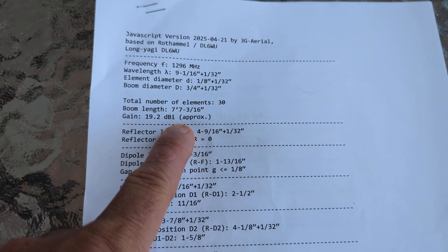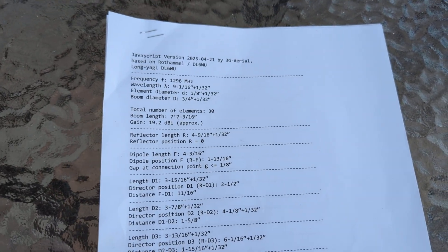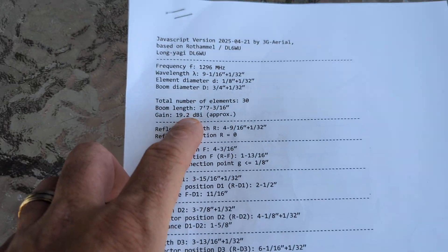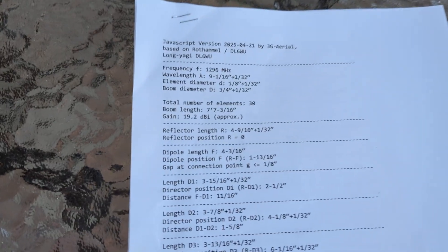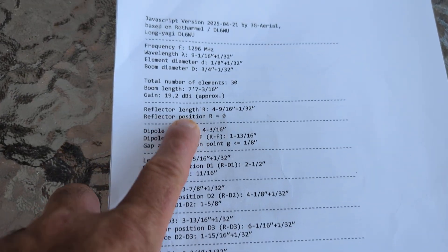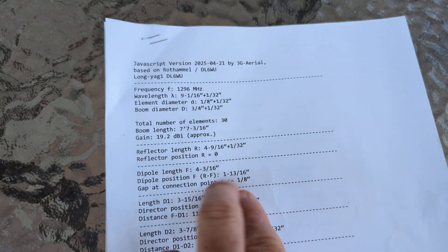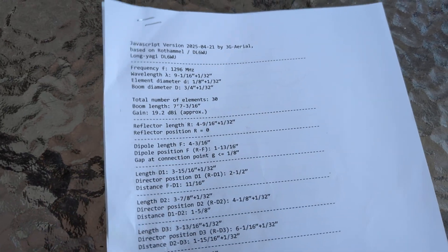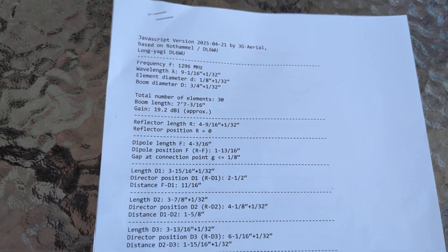That's decibels relative to an isotropic radiator — I think. You know why I say 'I think'? Because you guys on YouTube don't miss a beat. I'm doing this as a flat, linear, direct feed dipole. You can do this in two ways on the calculator: a regular dipole split-fed at 50 ohm, or a folded dipole at 300 ohm where you'd use a four-to-one balun or whatever. When I plugged in folded dipole versus regular fed dipole the numbers are about the same, so I just left it like this for simplicity.